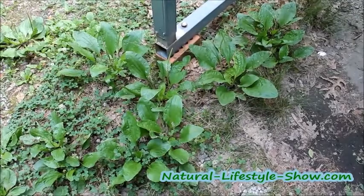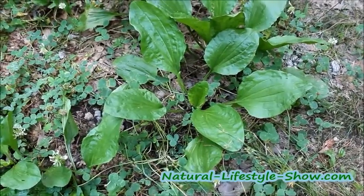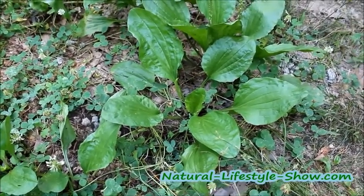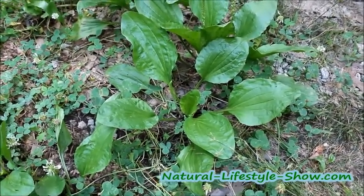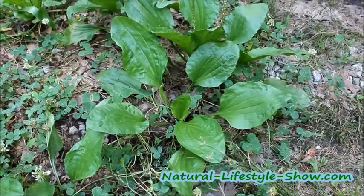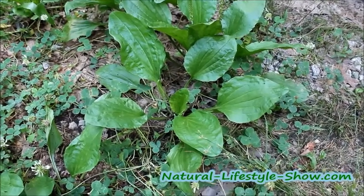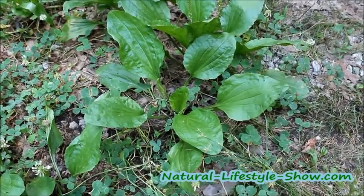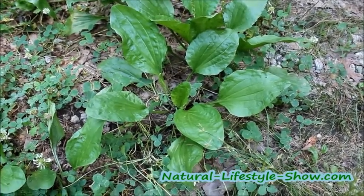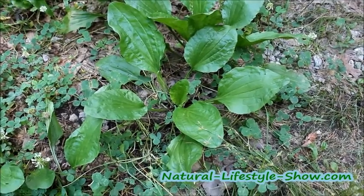Here's a patch of broadleaf plantain that we have growing outside here. The plantain grows in a rosette pattern. This broadleaf plantain has broad leaves and it has veins coming up through the leaves pretty straight up. And the young leaves are tender and you can eat them in salads.